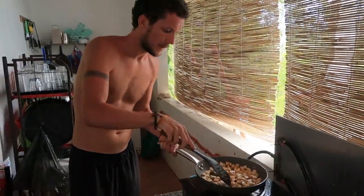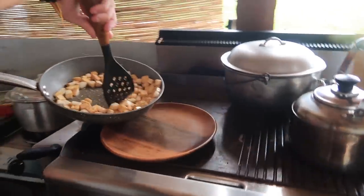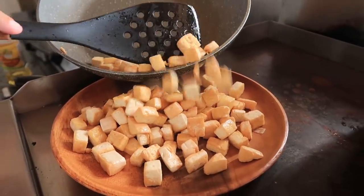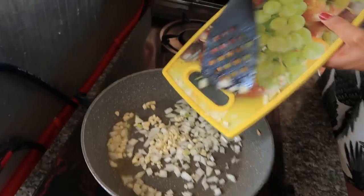After about five minutes frying we think it's okay for now — just going to put it on this plate here. That's the most tofu we've ever cooked! Now we're going to cook the rest of the vegetables all together.